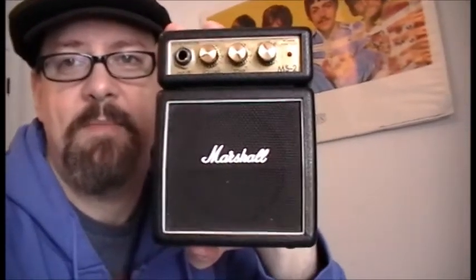The Marshall MS2 — and this thing rocks, as you just heard.